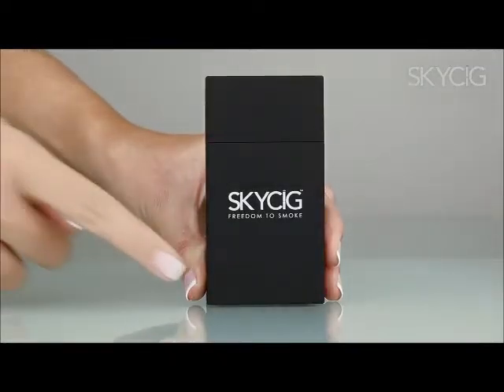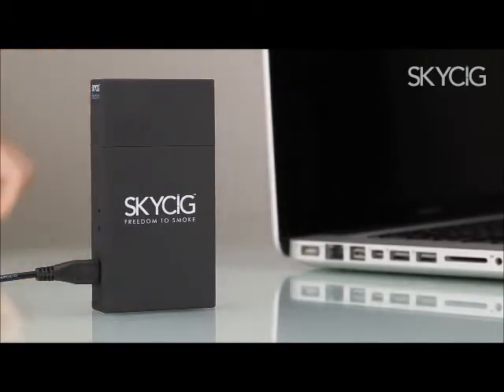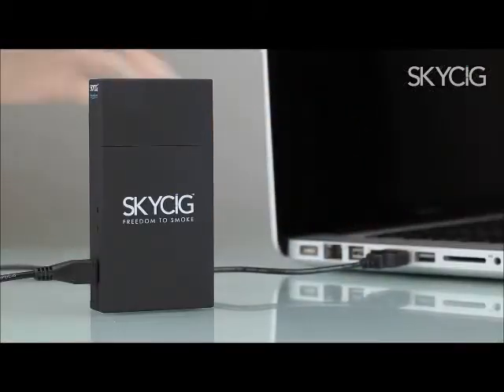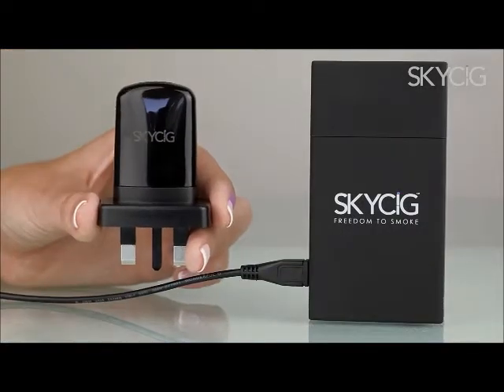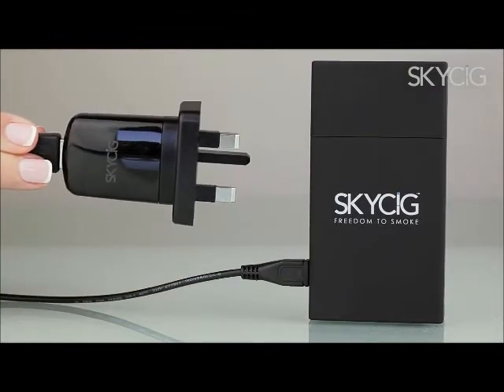In order to charge your cigarette battery on the go, you first need to charge the freedom case. To do so, plug the USB cable into the empty case and then connect it to your computer. A steady red LED light will illuminate on the side of the case, meaning that the charging process has begun. Alternatively, insert the USB cable into the mains adapter and then plug the case into the wall.